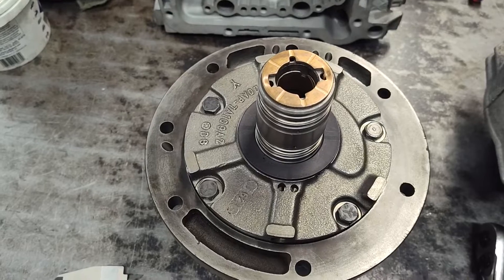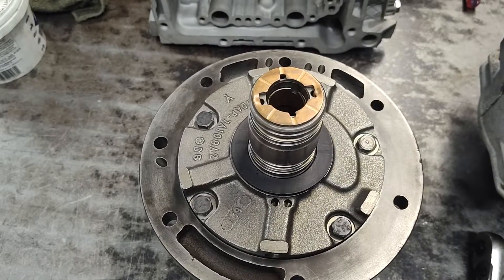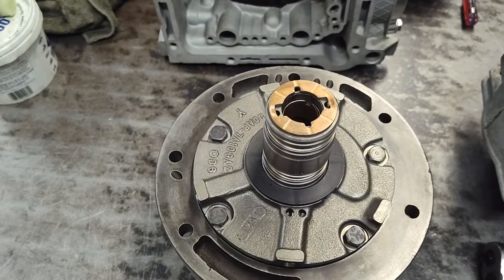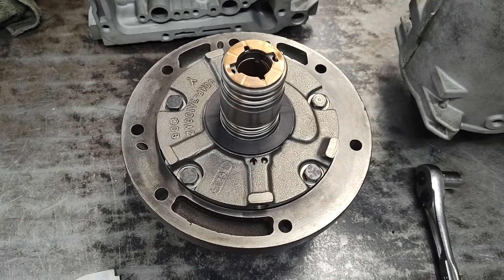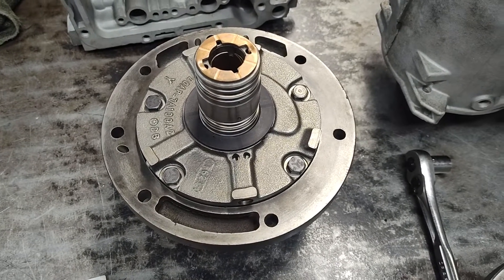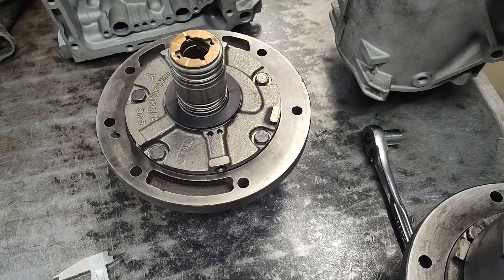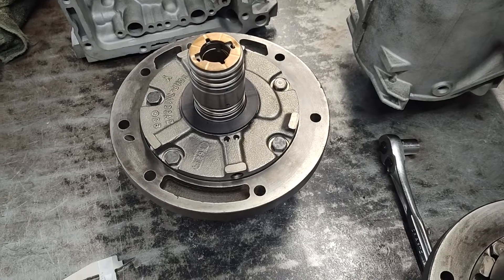That's just something you have to do now. It's unfortunate the quality went to hell on those, like a lot of things. Anyways, that's how you set your end play. A lot of people won't watch this video thinking they know how to set the end play — that's easy — but on this particular unit it's unique and a lot of people screw it up. Knowing the right way to do it helps for sure. We'll continue on with this series, appreciate you watching.